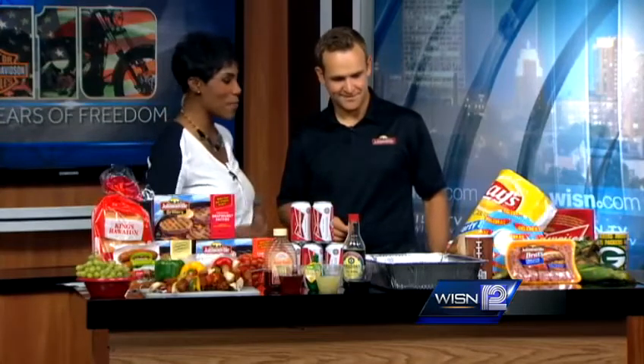We're popping cans here because we're making something real tasty. We do this out at the Big Taste Grill sometimes too. It's a Big Taste Grill favorite as we tour the country raising money for charity. It's actually called the Johnsonville Brat Hot Tub.